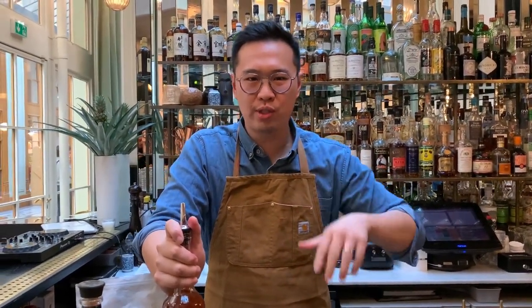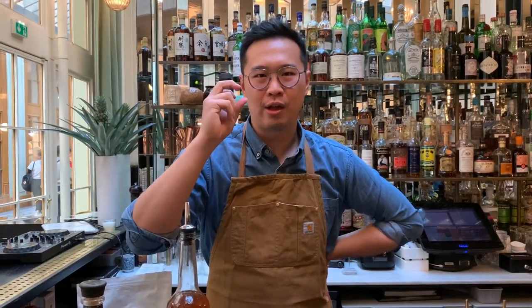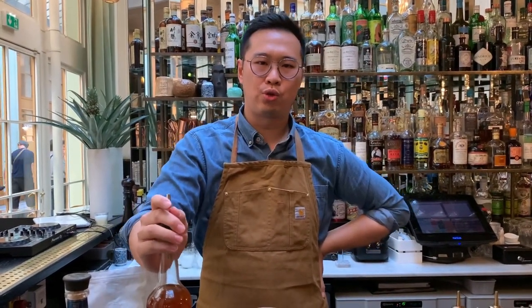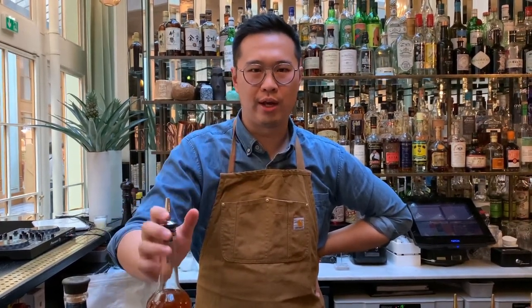We're also going to have cereal milk — we use Frosties, basically a corn flake. We toast it quickly first and then soak it in full fat milk for 20 minutes, then strain everything, giving us a very tasty breakfast cereal milk. We add a little bit of lemon juice to help it clarify, then use a coffee filter to filter all the liquid out.